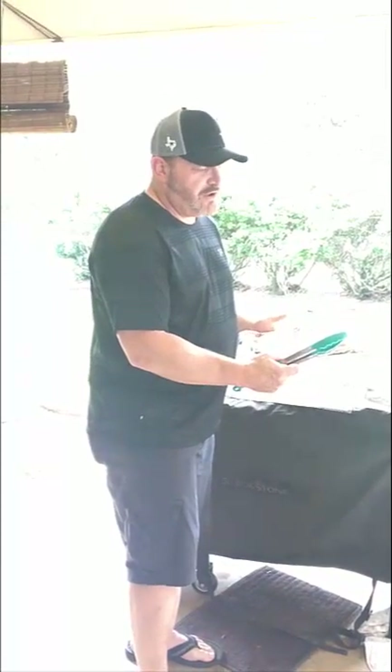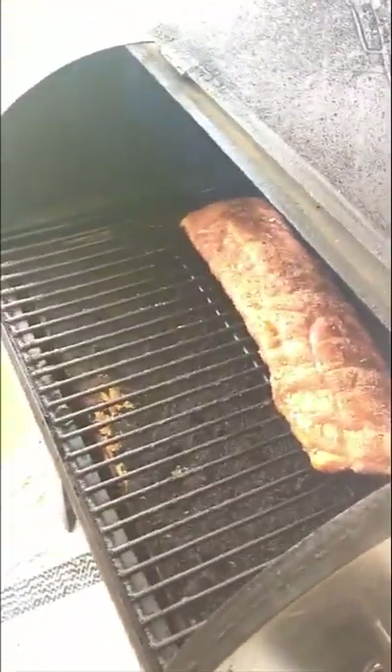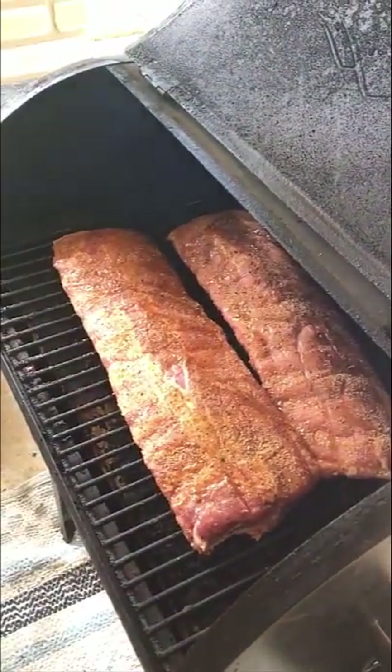The Traeger is set on the smoke setting. On a hot day the temperature on this thing varies between about 180 and 200 degrees on that smoke setting. I think yours can go all the way down to 150. I'm going to put these in with the bones down.